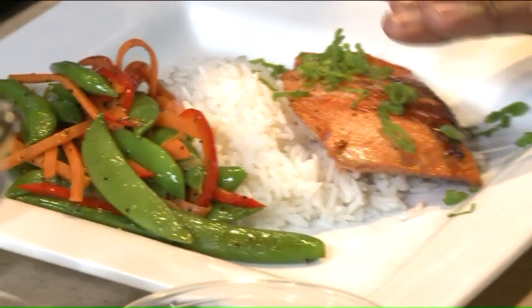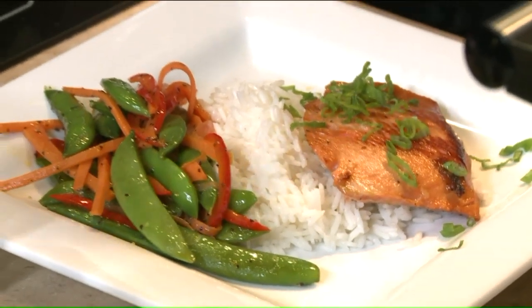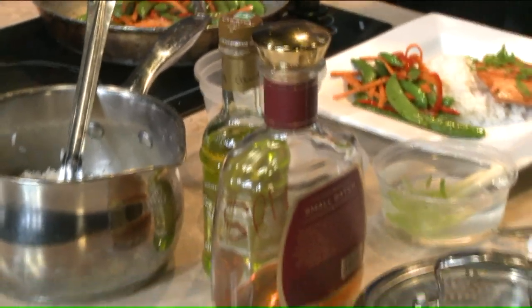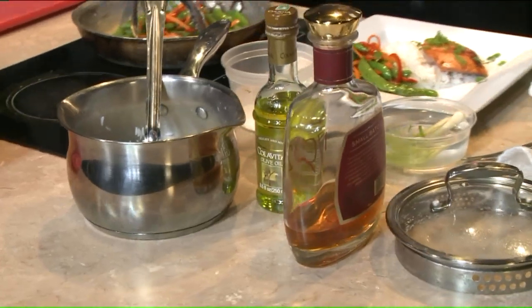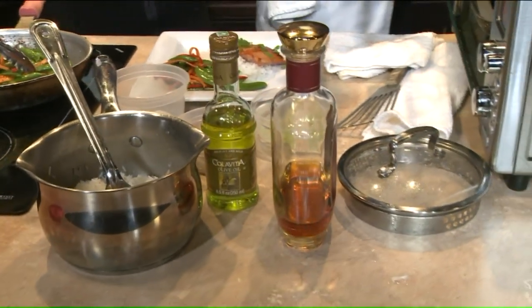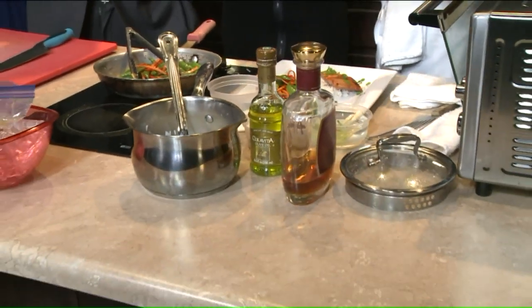So it's three minutes on each side of the salmon — not six minutes total, three minutes on each side. What's the marinade consist of? Brown sugar, the bourbon, light sodium soy sauce, some fresh grated ginger — so not a lot of sodium — and then garlic, black pepper, and fresh lime juice.